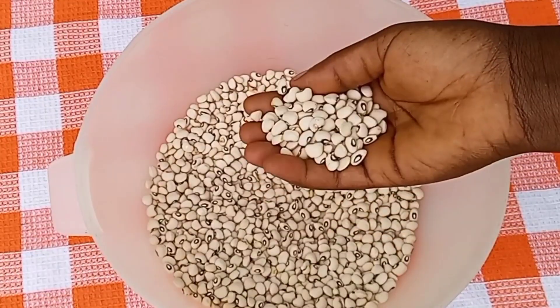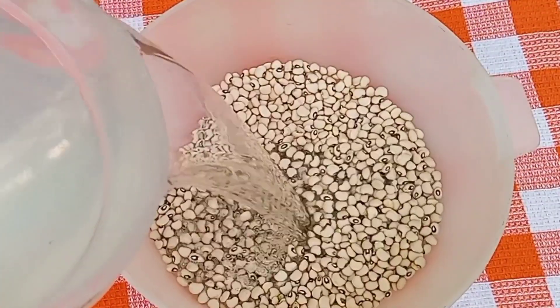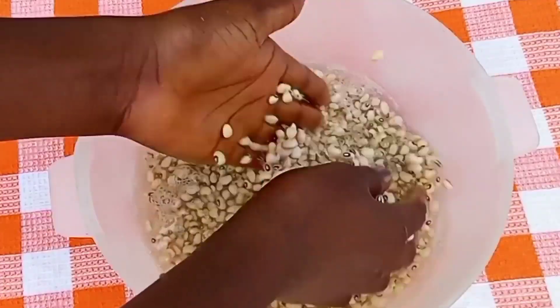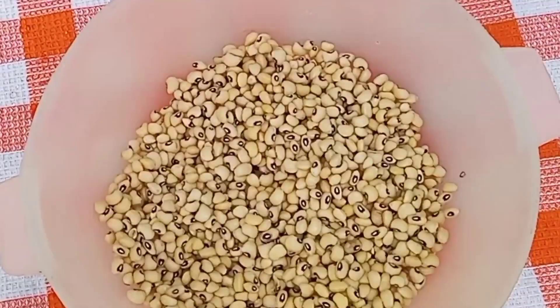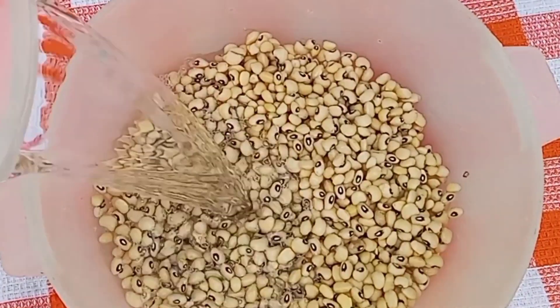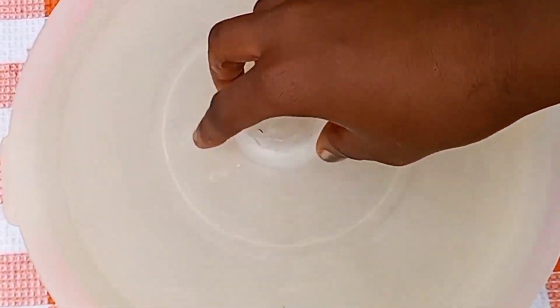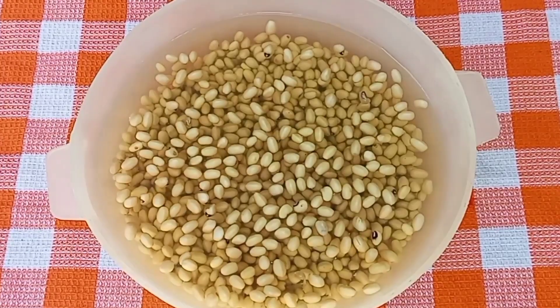In this bowl I have some black-eyed beans, so this is what we'll be using for the tubani. I'll wash this thoroughly, after which I'll go ahead and soak it for about four hours. The reason why we are soaking this is because we are going to be blending it, so when we soak it, it will become soft enough for us to blend.